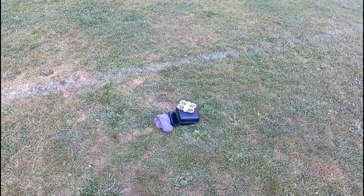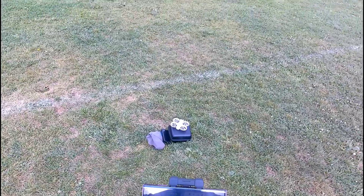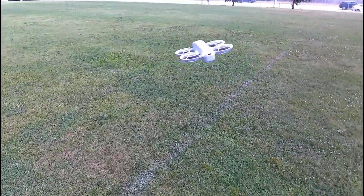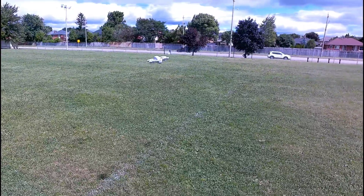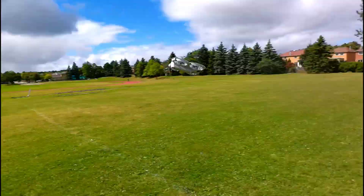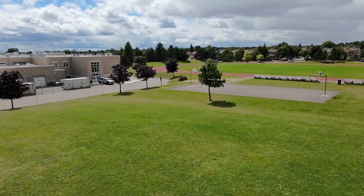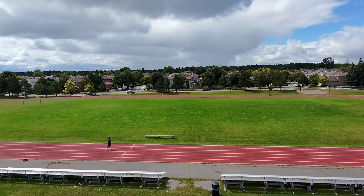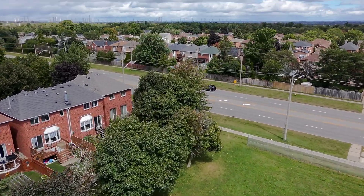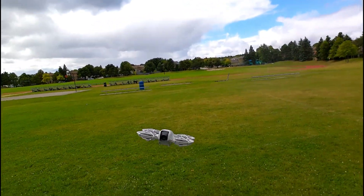All right, here we go — gonna fly this thing with the remote. And it's crazy windy out now, whoa! Let's put it in sport since it's windy. It's trying — all right, you did your thing.